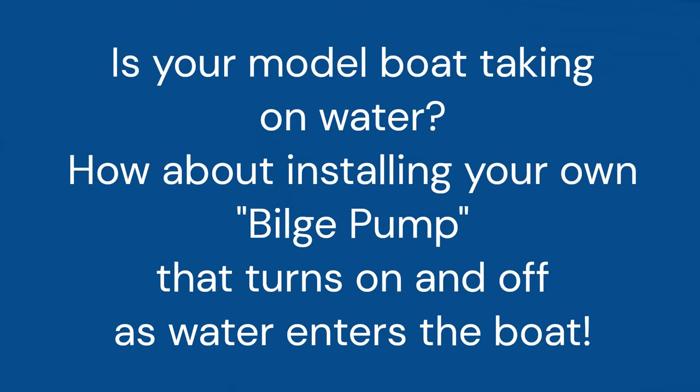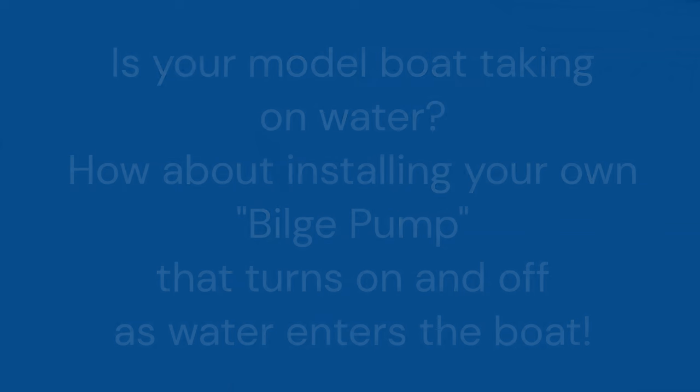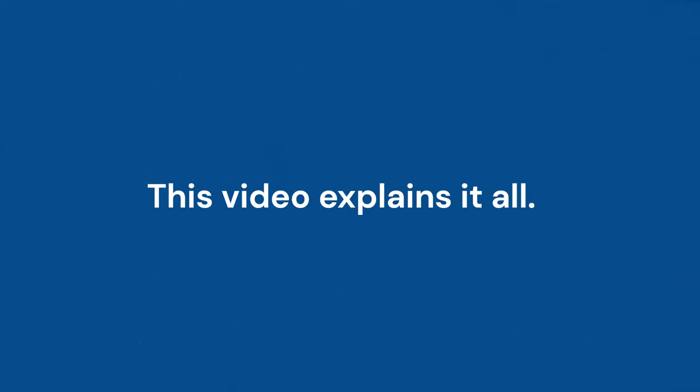Is your model boat taking on water? How about installing your own bilge pump that turns on and off as water enters the boat? If you are interested, this video explains it all.